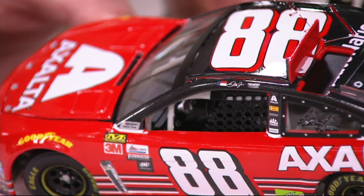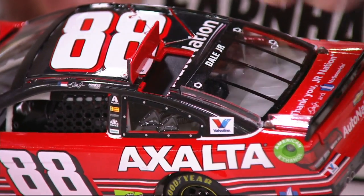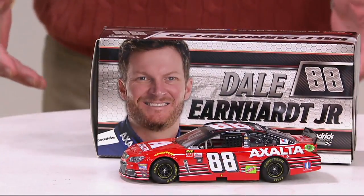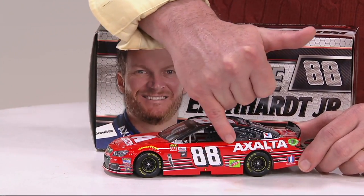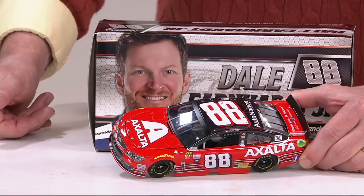It was indeed a throwback created by the artist Sam Bass, who was in that videotape — sitting in the chair right in the corner, right behind Dale and one of the executive vice presidents from Azalta. He had created this paint scheme when Dale was driving for his late father in 1999, starting off his cup career and then in the year 2000. They exemplified that same striping from his very first ride to be driven when he gets to Homestead for his very last rides.